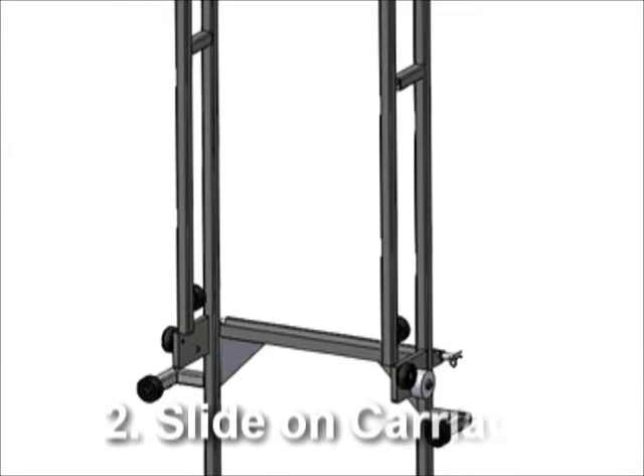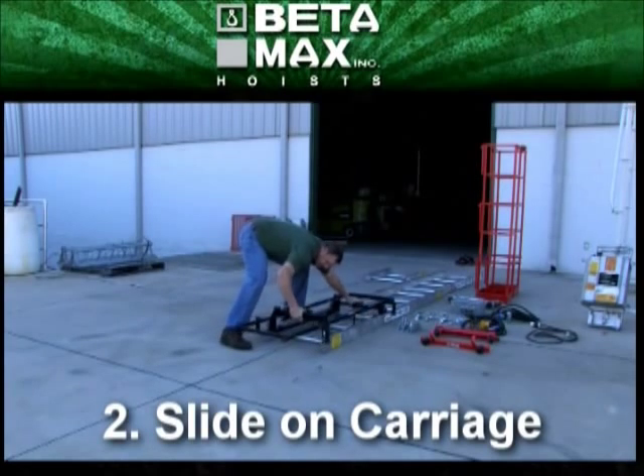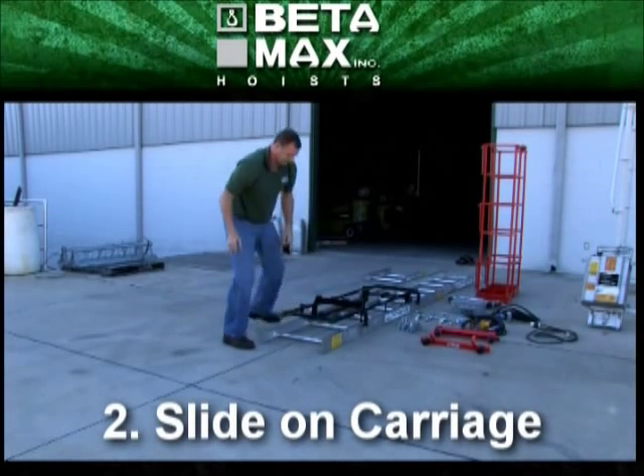The next step is to slide the universal carriage onto the nine-foot track section by releasing the brake on the carriage and installing it from the top of the track.